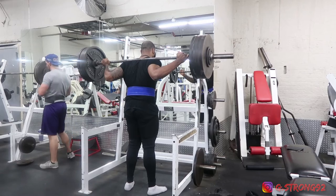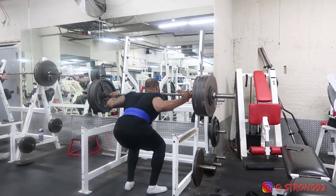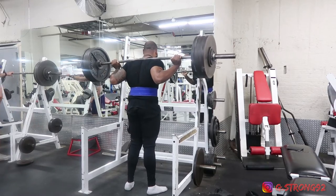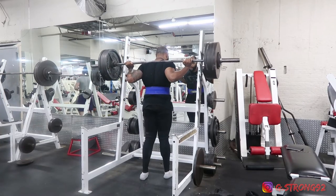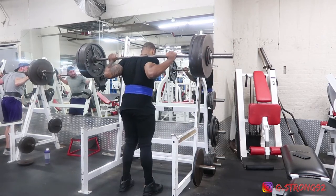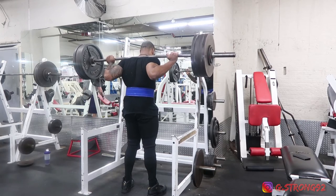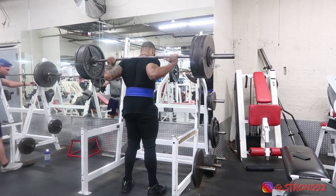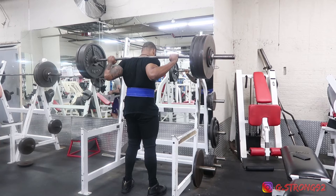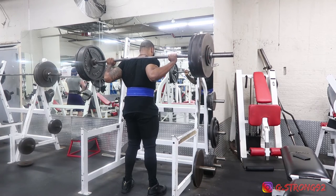This right here was the fourth set — 425 — and I could only squeeze out three. You guys can see it: belt on, knee sleeves on, and it was just bad. I had my shoe in this clip because I was like, forget the fifth set, there's no point. But I tried to get one more — look at this.